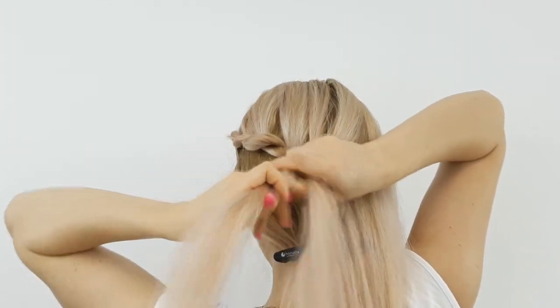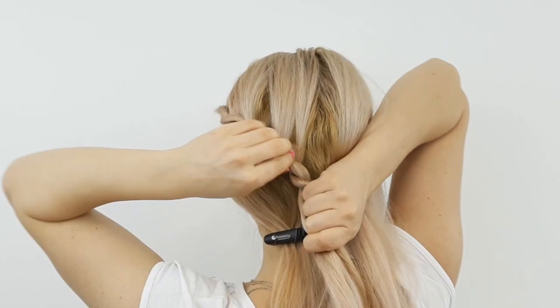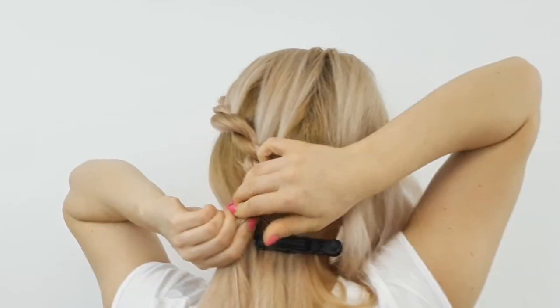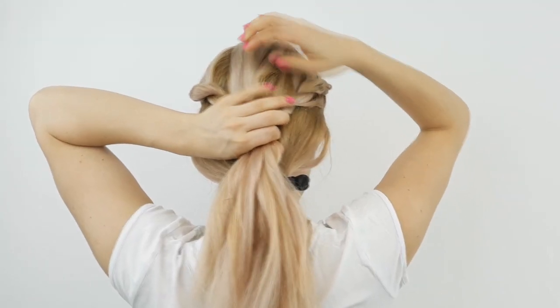Then you want to tug on the edge of the created braid and pin it in place for later. Then repeat this braid on the other side as well, tie them both together, and tug on the edge of the created lace braid like I'm showing.